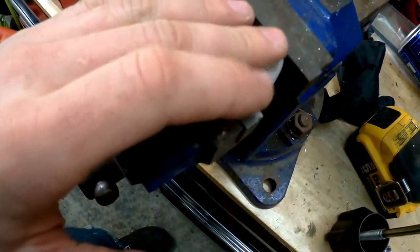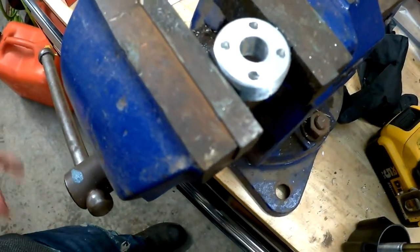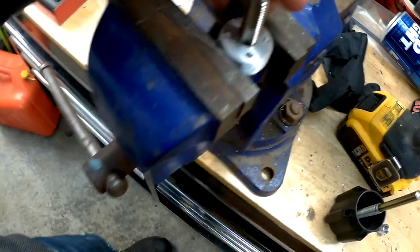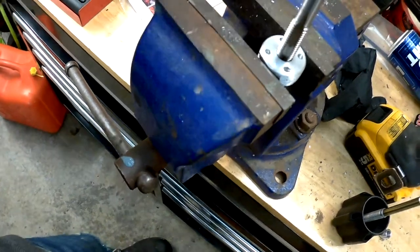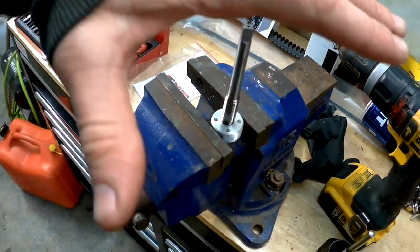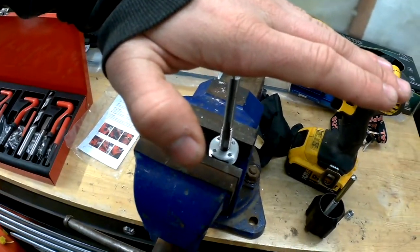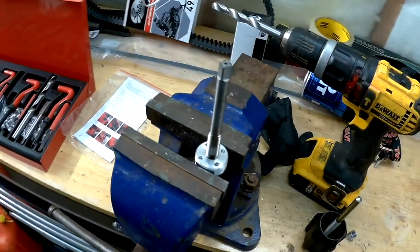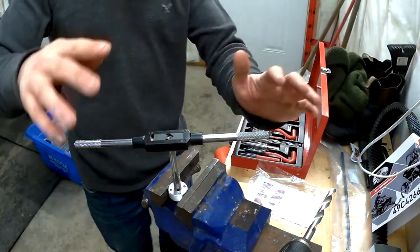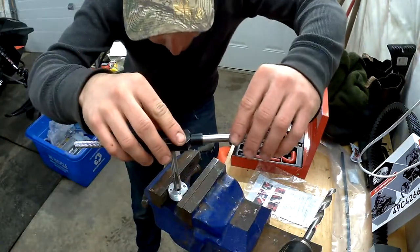I just took my time and made it as straight as I could. Now we're gonna take the tap — you've got to run it through straight also. You can use a socket that fits over it; I prefer the rocky ones so you can see if you're level or not. We're gonna try our best and get this nice and straight and tap this now.